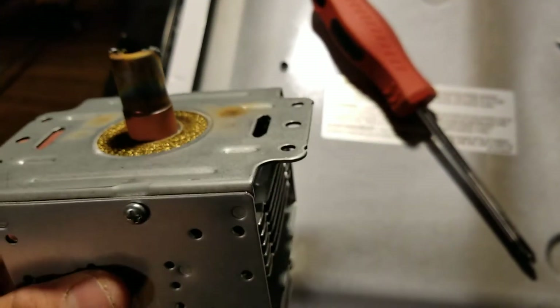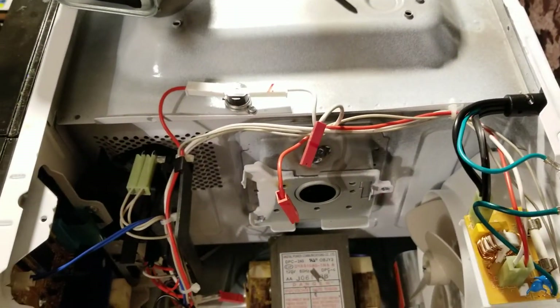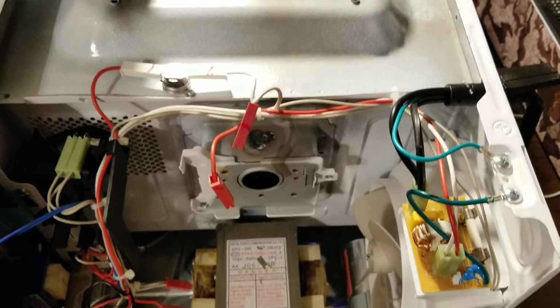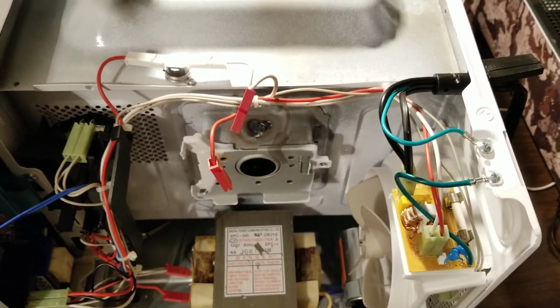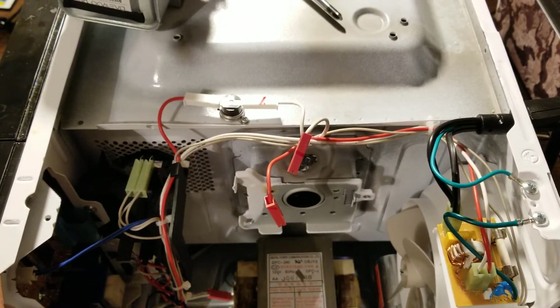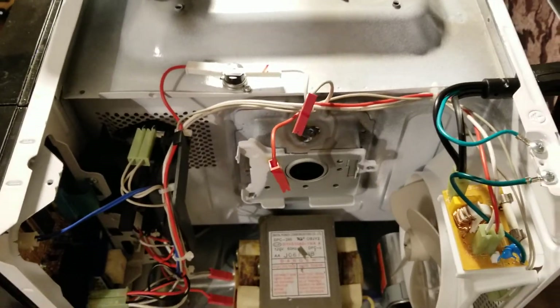I wouldn't want to use this unfortunately. I could have swapped it out with another magnetron, but as you've seen in here, it damaged the paint, it's burnt the paint off, and it's damaged the metal housing. So even if I did fix this and get it running again — which it already was running — it wouldn't matter because it's too far damaged and I wouldn't be able to sell it to anybody.